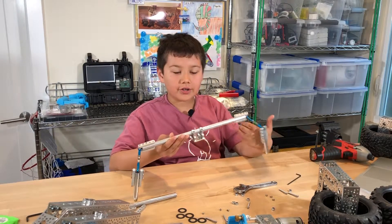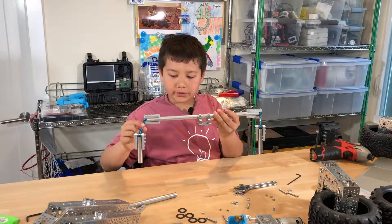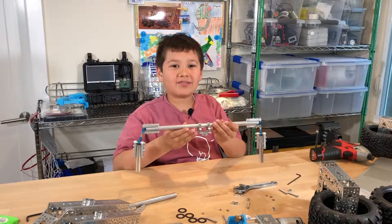It took a lot of work but I finally got the two vertical rods firmly attached with the turnbuckles onto the differential pivot. My next video is going to be the body assembly. Thanks for watching, bye.